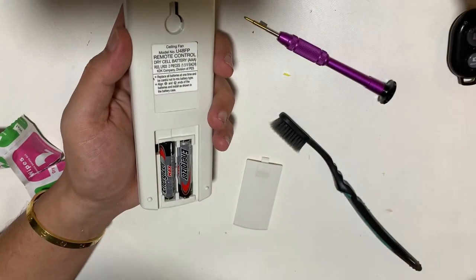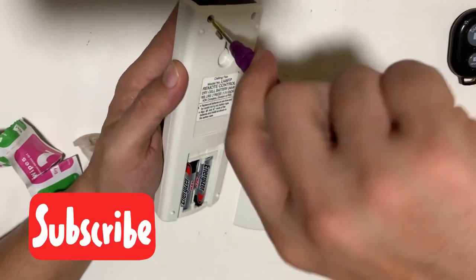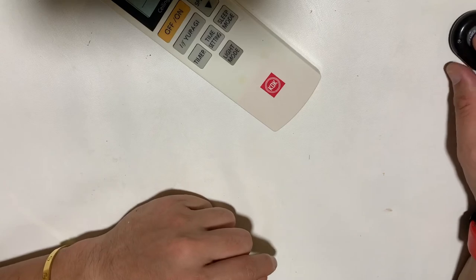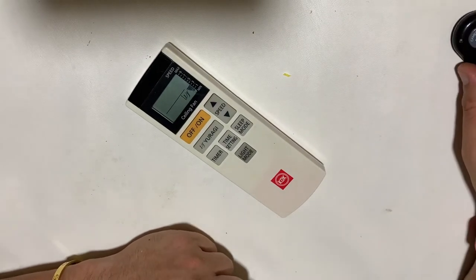If you like this type of content, you can like it, and if you'd like more videos coming up, you can subscribe. Thank you — that's all for today's KDK remote control teardown.